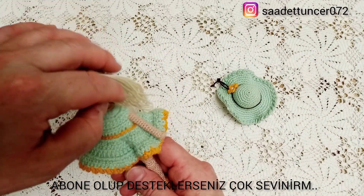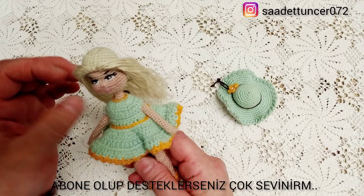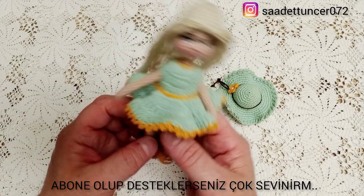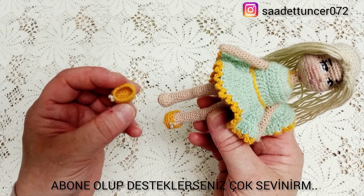Saçına peruğunu yaptım. Peruğunu yaptıktan sonra şu kenarlardan sadece bir sıra saç ekleyip düzenledim. Şöyle göstereyim. Bunlar minik ayakkabıları.